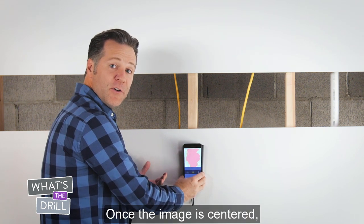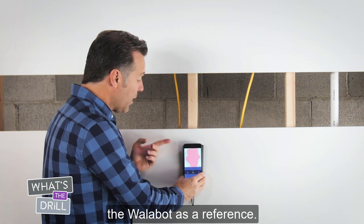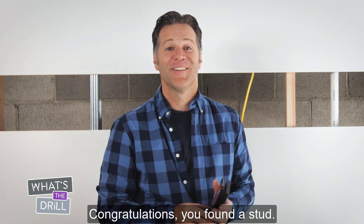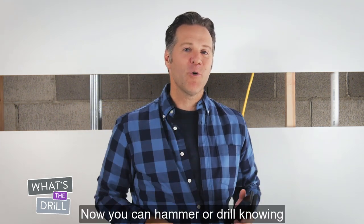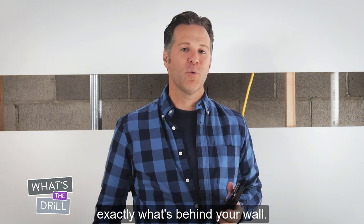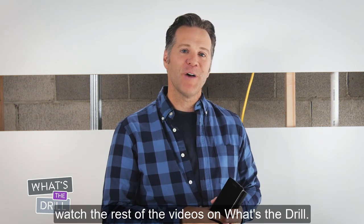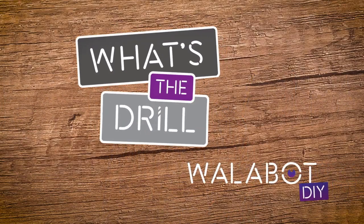Once the image is centered, mark the center of the stud using the Wallabot as a reference. And there you go — congratulations, you found a stud. Now you can hammer or drill knowing exactly what's behind your wall. For a deeper dive into each mode, watch the rest of the videos on What's the Drill. Thank you.